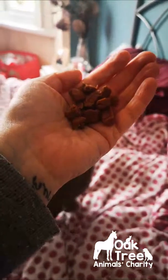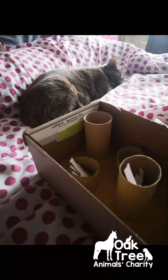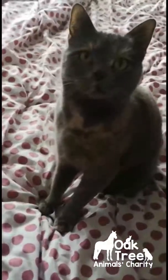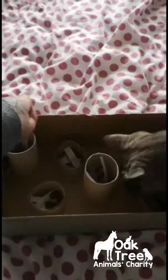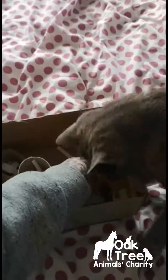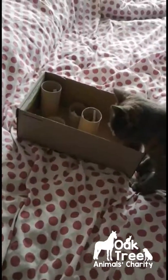So now my enrichment is done. Here's some little cat treats. This is Nala, my greedy cat. This is my box — I'm going to pop some treats in the little tubes and then see what she does.